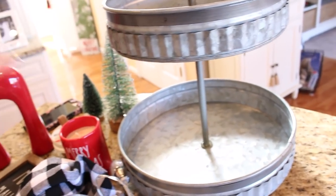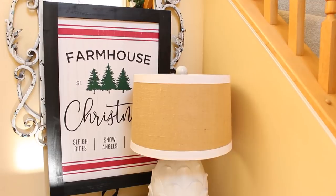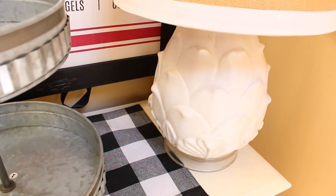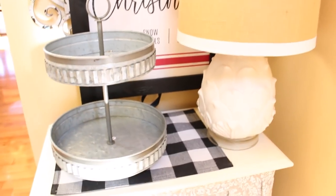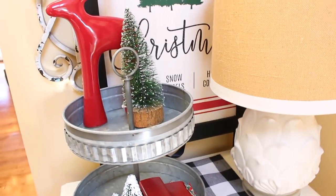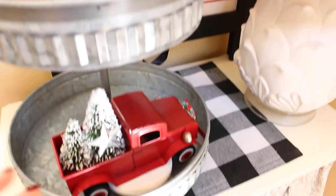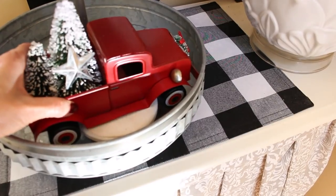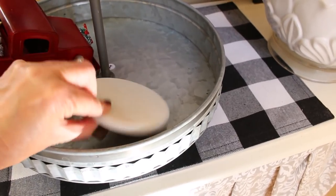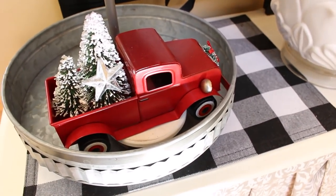We're going to move it out to the hallway and build it out there. Here in the hallway is where I want to put my little tiered tray. I have my farmhouse Christmas sign from Kirkland's as a backdrop on the table, and a little black and white place mat on the bottom. I like to start off with the three biggest pieces — the reindeer is the tallest so he goes on top, and I have my little red truck down below. Even though it's a big piece, I still put it on one of those little pedestals from the Target dollar spot to give it a little more height.